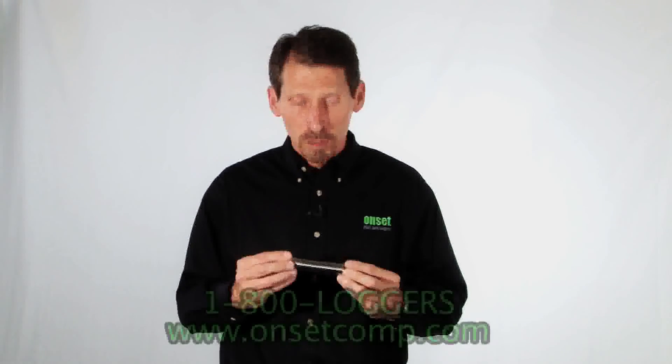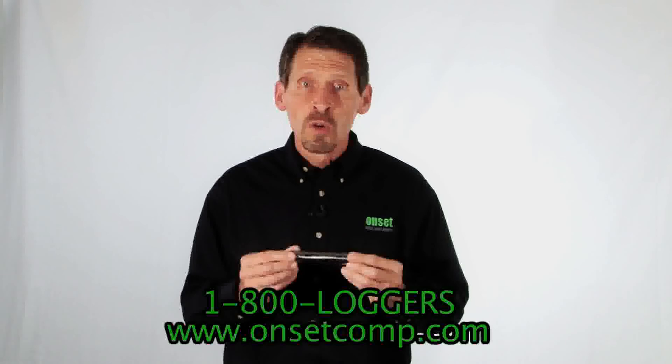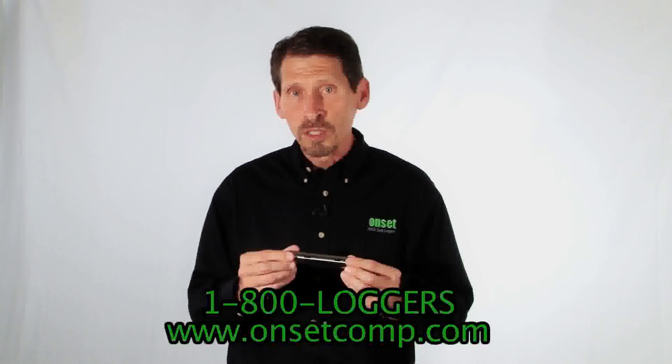This logger is compatible with our HOBOWare software, which is used to set up the logger for deployment and for data analysis and graphing afterwards. That's our HOBO water level loggers. You can find more details and pricing on their product webpage or give us a call to speak with one of our application specialists.